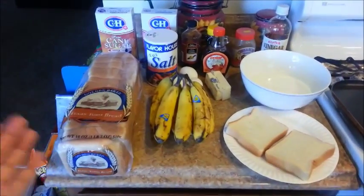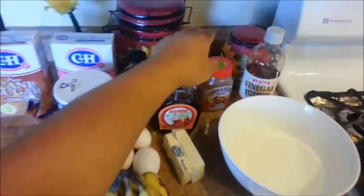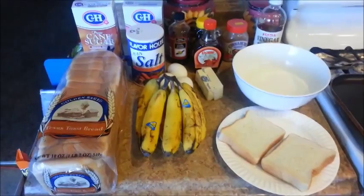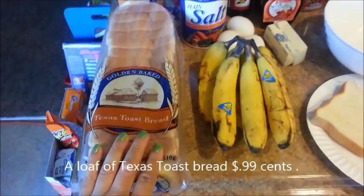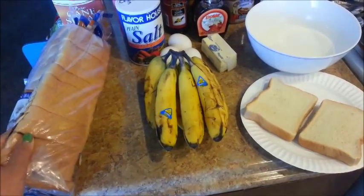Everything that you see here was purchased from the 99 cents only store, except for the ground cinnamon and the apple cider vinegar. I have here a loaf of Texas Toast Bread. I like using this kind of bread when making French Toast because it's nice and thick.